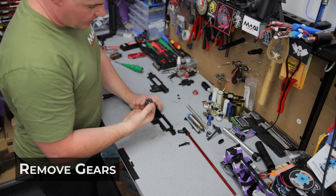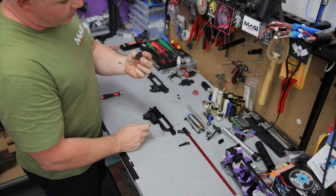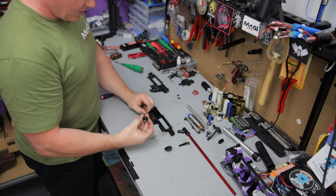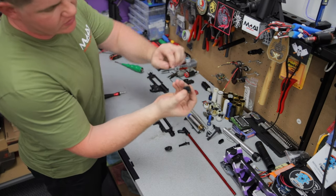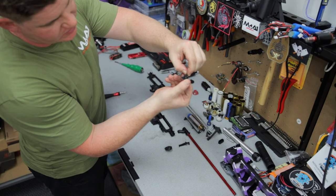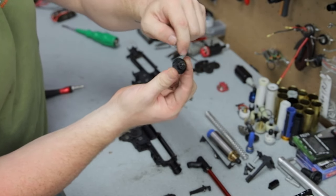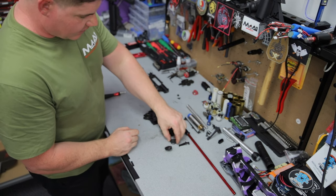I'm only running 16-to-1s in this blaster right now — just trialing that. I like the 13-to-1s but I've gone back to the 16s for a bit. Great set of SHS gears. The bevel is in great condition — it basically looks brand new. You can see some of the outer black casing wearing off but that's normal and expected. All the stress is getting transferred through the pinion into the bevel gear and back out through this part of the bevel onto the spur, so a little wear there is very much expected.